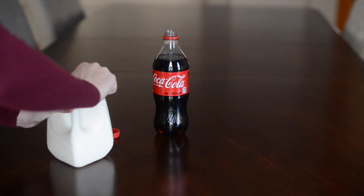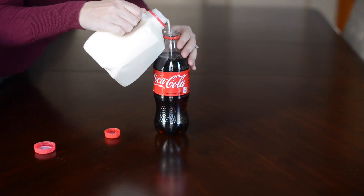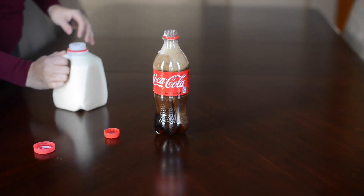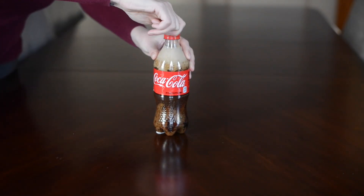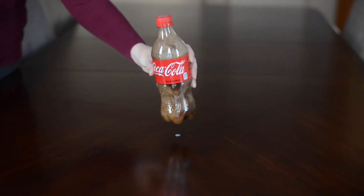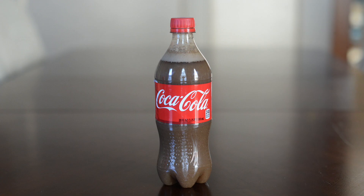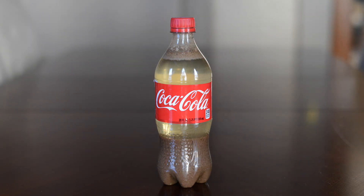This will definitely amaze your relatives on Thanksgiving. All you need is some milk and Coca-Cola. I opened a brand new Coke and poured some milk inside — I didn't measure exactly, just go from there. Let it sit for a few minutes, then cap it and shake gently to mix. As it sits, the phosphoric acid molecules in the Coke attach to the molecules in the milk, increasing their density and separating them from the rest of the liquid.